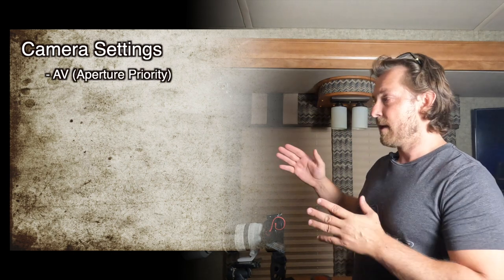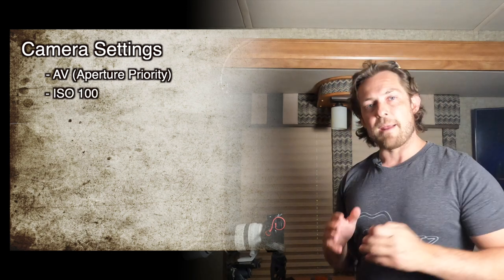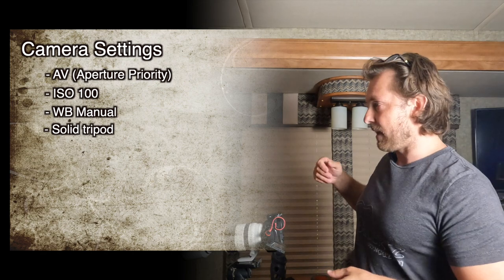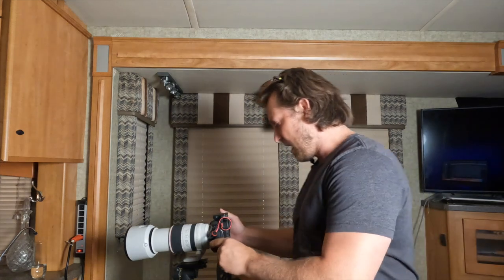Before taking photos, put your camera on aperture priority, because you're going to go from f/2.8 or f/1.4 all the way to f/11 and you don't want other things changing. Lock your ISO at 100, put your white balance on manual for whatever color light you're using — the camera will take care of the rest.